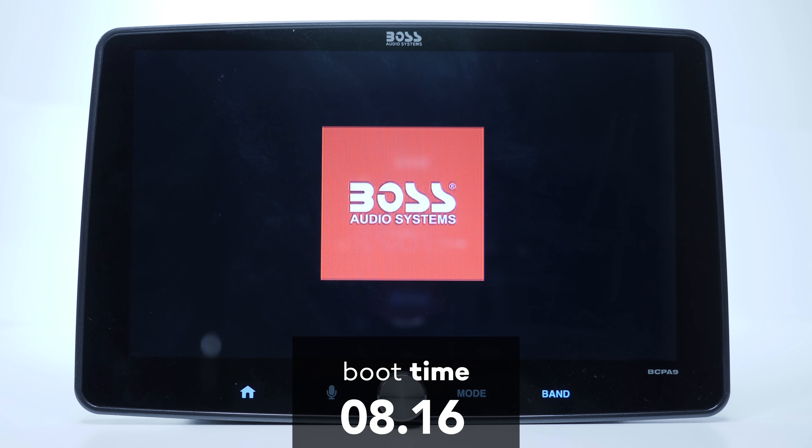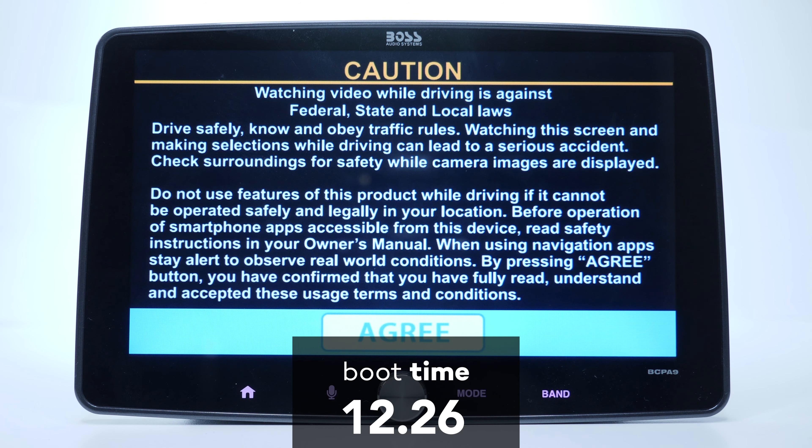Unfortunately the display is not high definition — instead it's WVGA at 800x480 pixels. Now let's quickly move on to the boot screen and see how long you have to wait for this unit to boot up, and 12 seconds is not that bad.